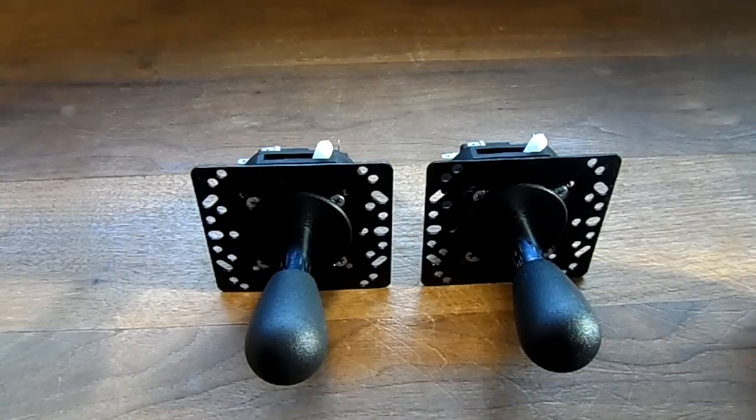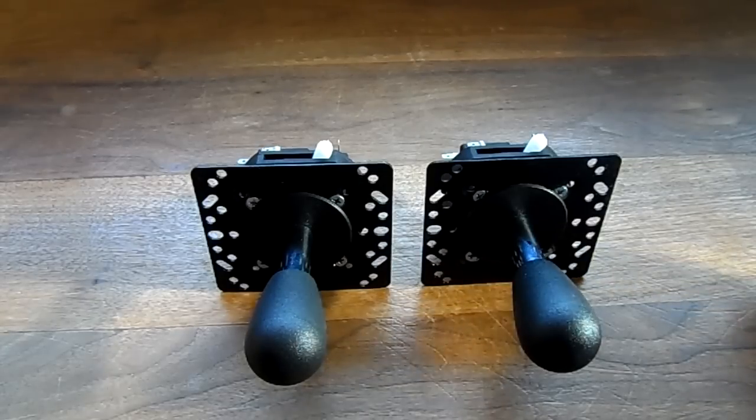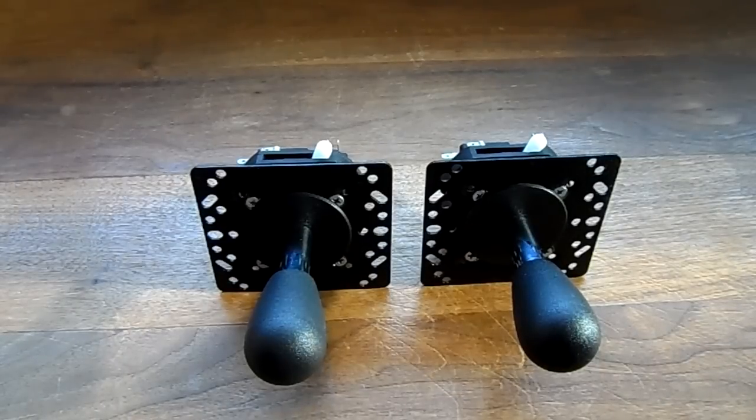Welcome everybody to my latest video. For this video I thought I'd show you guys something — this may just be the perfect joystick for your arcade or MAME setup. Now first things first, I personally don't like these sticks. It's just a preference — I don't like the movement, the feel of the movement. However, I do see the many positives of this particular stick. So let's get on with it.